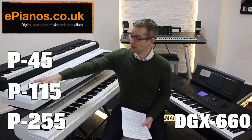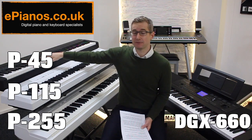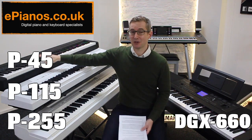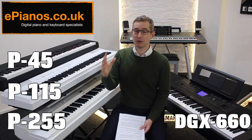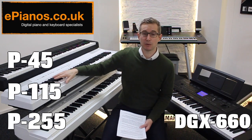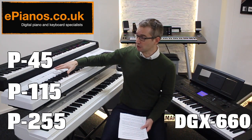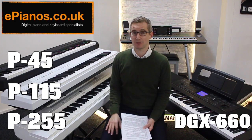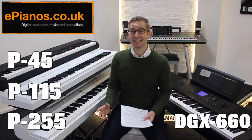Complete beginners also tend to like the fact that you can record what you're playing on the P115, and you cannot record on the P45. I can't bash the P45 too much because for how much it is it's a very good piano, but most beginners even complete beginners say yes, P115 is my preference because it sounds so much better. It's not really too much more expensive — about £100 just over — and if you're a beginner wondering if you'll notice a difference, the answer is absolutely yes.